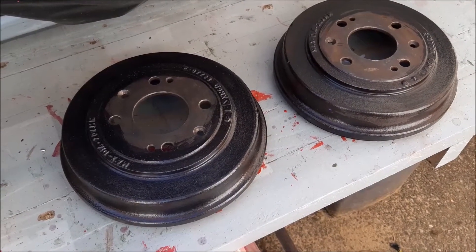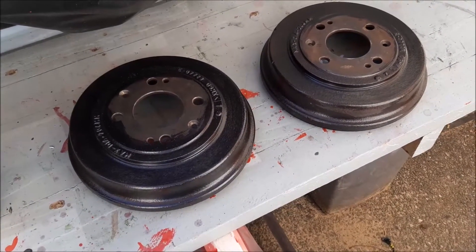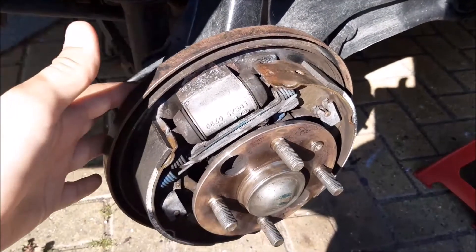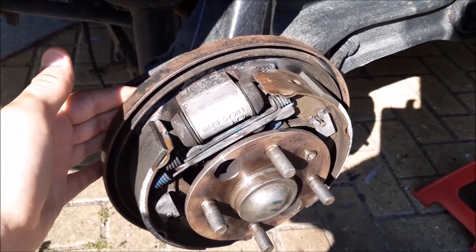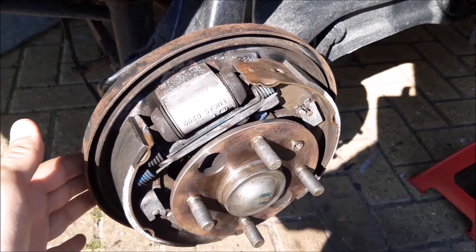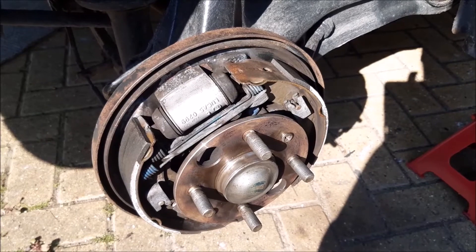The next stage is to paint them with a heat-resistant red caliper paint, but at the moment we just wait for that rust treatment to dry. While it's drying, we're also going to treat the back plate of the brakes that the drum sits against, and we'll also be painting that. Before we put the rust treatment on, we use a panel wipe just to clean off any extra dirt, and that really does work well removing any dirt left on the surfaces.